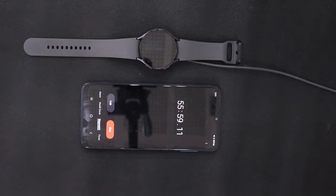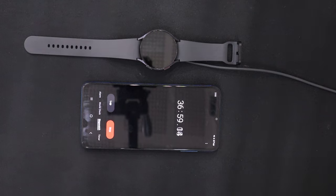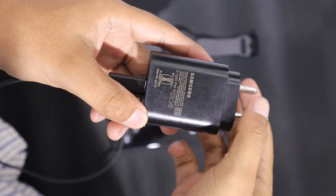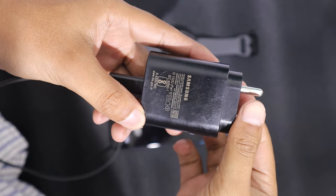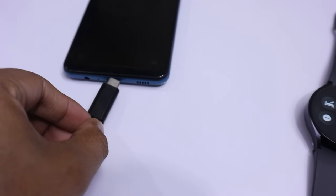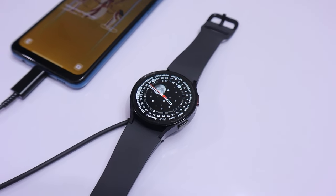If we talk about charging, the Galaxy Watch 6 takes more than 1 hour to charge to 100%, which is a bit slower than some other watches I have used. I recommend investing in a 25-watt or higher charger for faster charging. Without one, it takes approximately 2 hours to charge fully. I would also like to share a charging tip: if you have a phone with a USB-C charging port, you can also charge your watch using your phone.